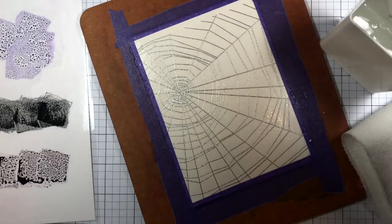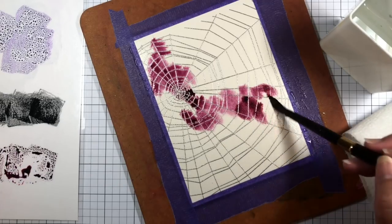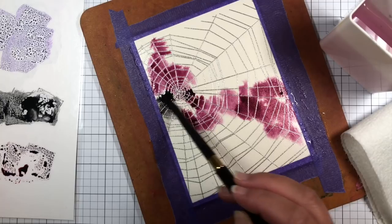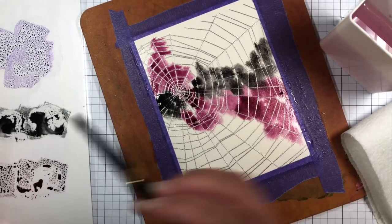black soot, and seedless preserves distress ink across the spiderweb. I try to follow the general shape of the web as I add new colors, and then I use a very damp paintbrush to blend the colors together slightly. I apply the first layer of color and then dry it with a heat gun.